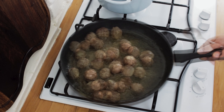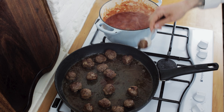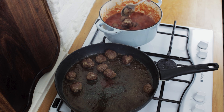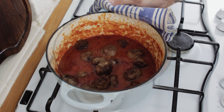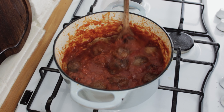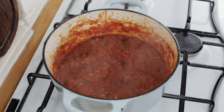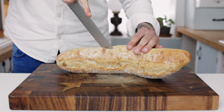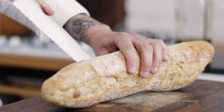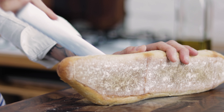Brown off your meatballs and chuck those into your Pomodoro sauce. Once your meatballs are in the Pomodoro, give them a good stir through and then you can turn off the heat. Next, take your bread of choice — here I'm using a baguette — and chop it in half leaving a hinge so that it helps to hold all the ingredients without them falling out and getting really messy.